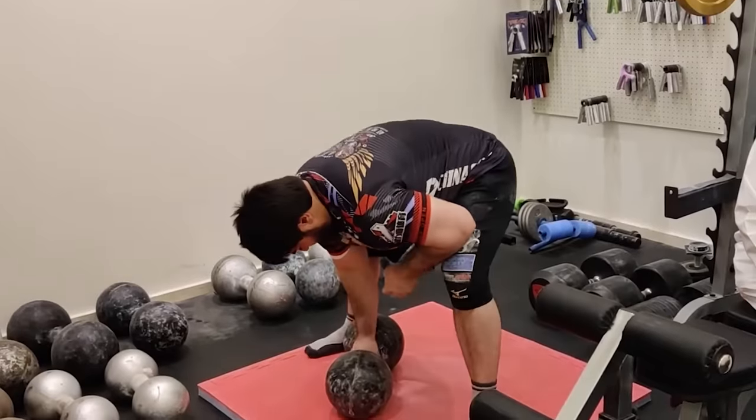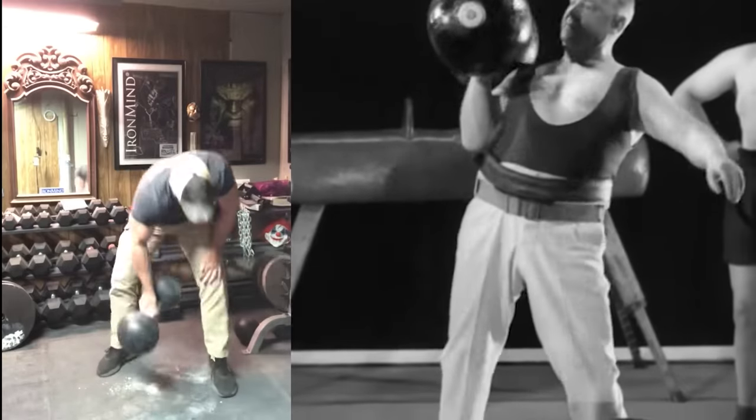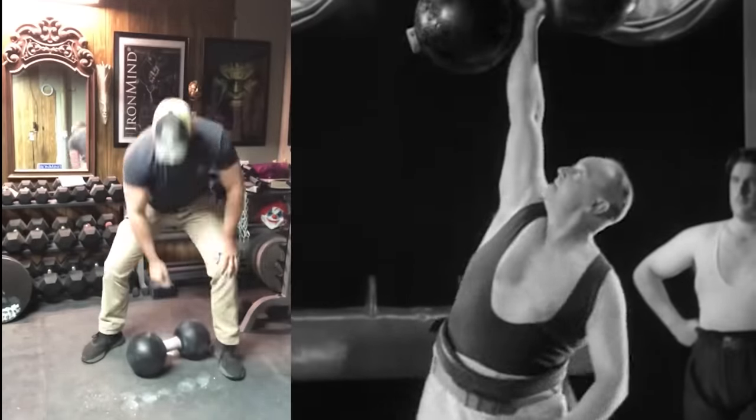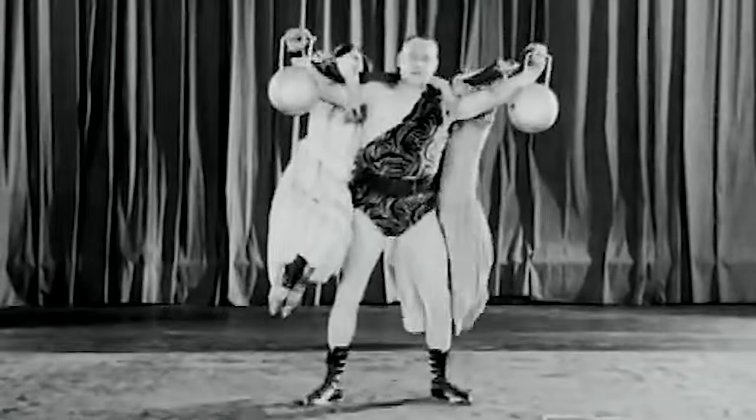Once, someone raised the Inch Dumbbell to his knees in Thomas' lifetime. But no one ever succeeded in lifting it with one hand overhead, as Thomas did. This legendary challenge was met almost a half-century after Thomas' death. In 2002, someone finally succeeded in lifting the dumbbell.